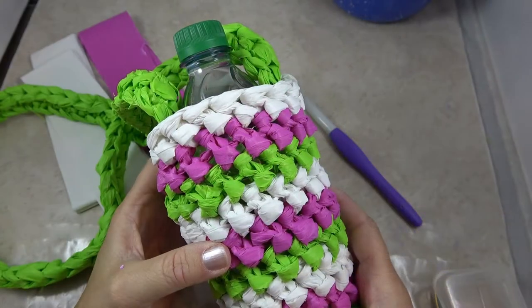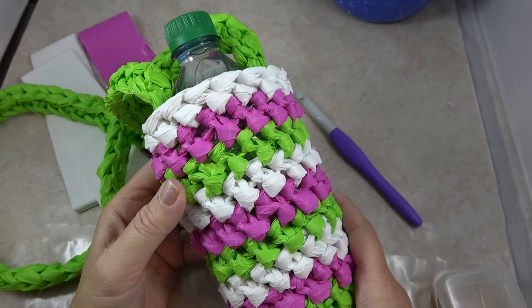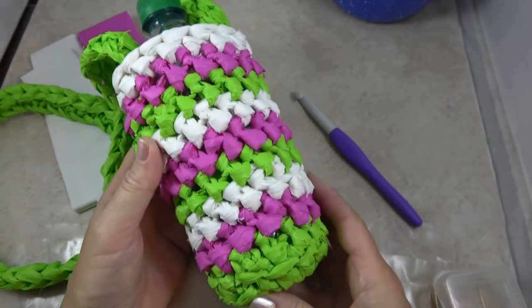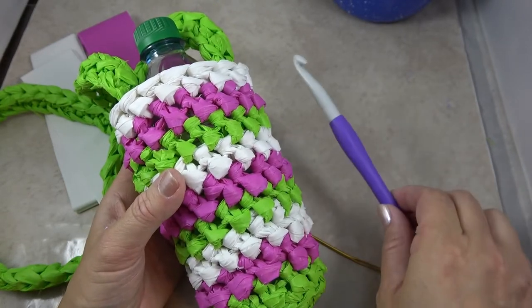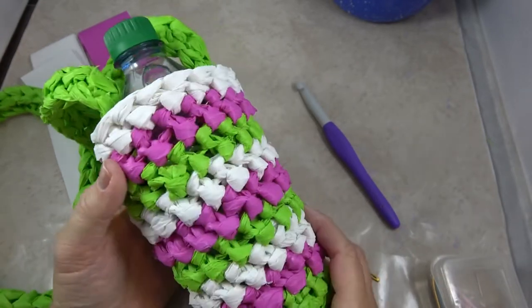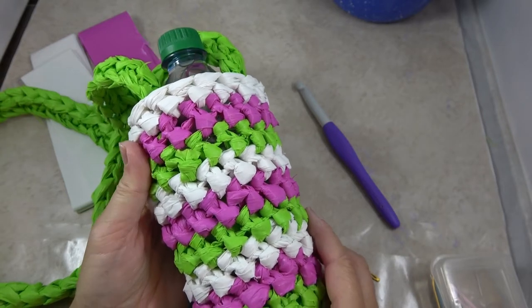Hi, I'm Jennifer of Celtic Knot Crochet, and today in this video I'm going to show you how to crochet this Plarn Water Bottle Cozy. It works up very quickly, uses just three recycled plastic tablecloths and a clover hook, and you'll enjoy using it to carry around your water bottle to the gym, to school, or wherever you may go.